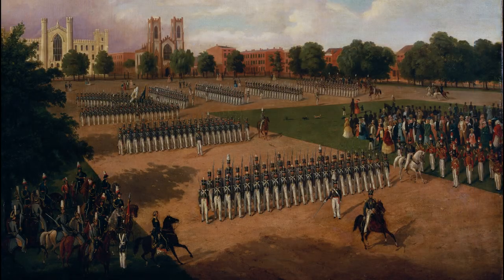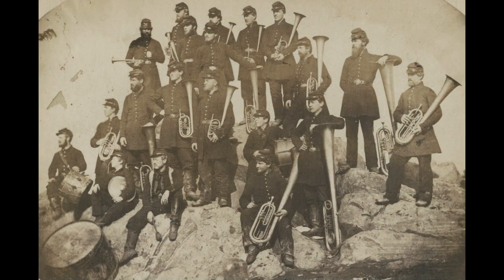Militia bands were highly valued by the local military organizations and did much to help their cause by participating in recruitment musters, ceremonies, dress parades, and civic functions. As state and local militias were mustered into federal service for the war, they naturally brought along their bands.